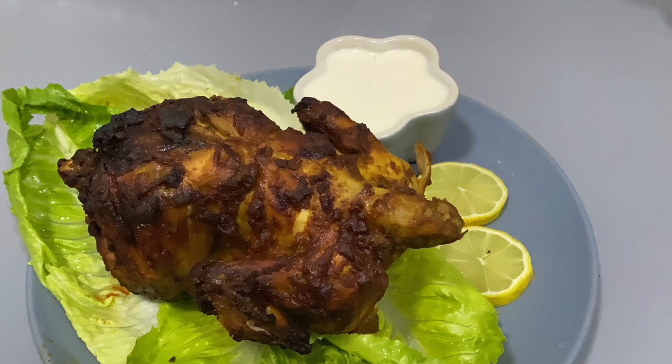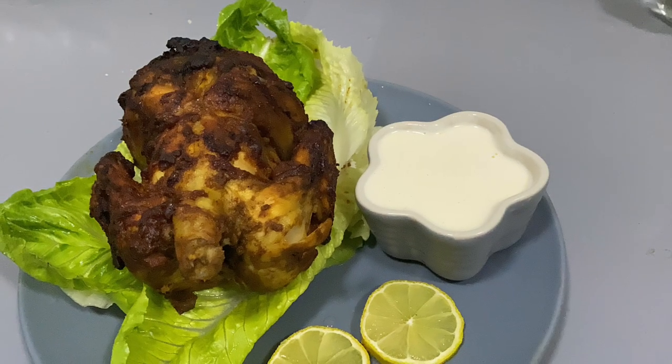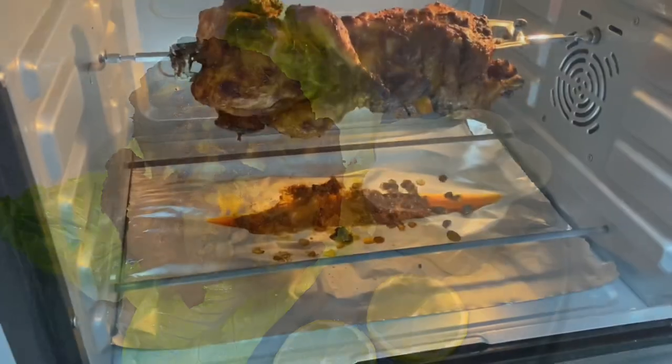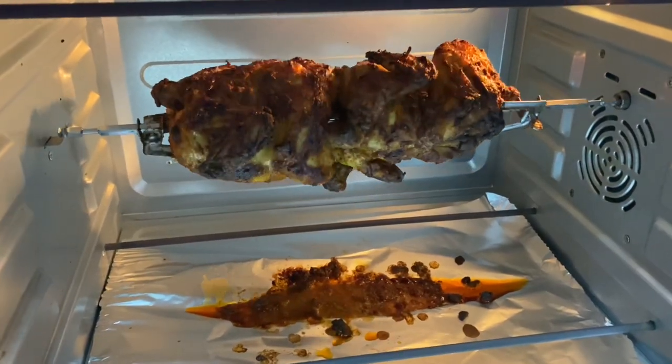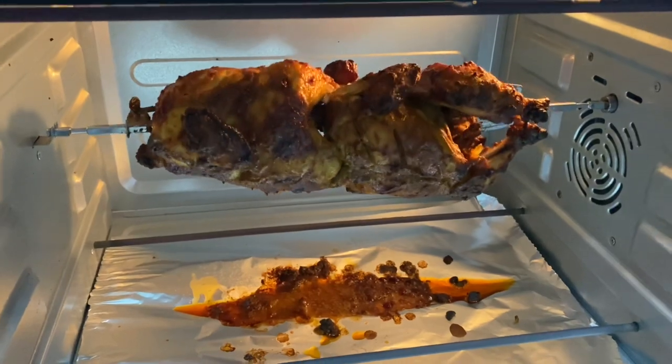Hello, Assalamualaikum! Welcome back! I am going to show you the grilled chicken recipe in this video. Please like and share this video.